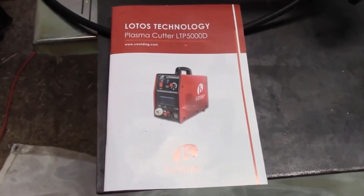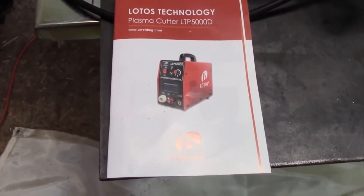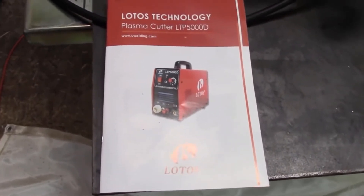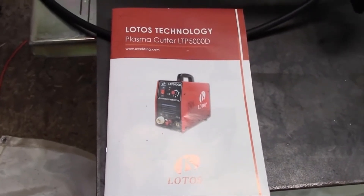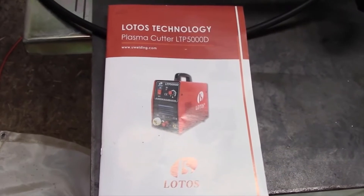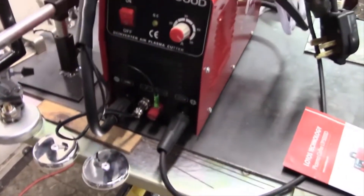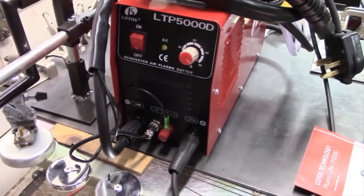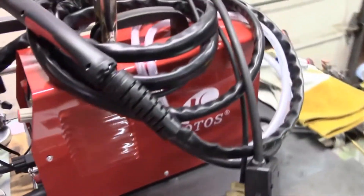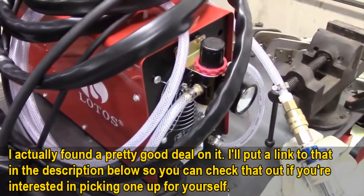What's up folks, Dylan here from plasmacuttersreviews.com, and today we're going to be talking about the famous LTP 5000D. I say it's famous because this is the machine that has all the hype — it's the machine I get the most questions about. Everybody wants to know if it's a good buy because it's got good performance, good features, the price is under 500 bucks, and it's the best seller on Amazon. I'm making this video to give you my overall view, the pros, the cons, and whether or not it's worth buying — spoiler alert, it's pretty badass for the price.